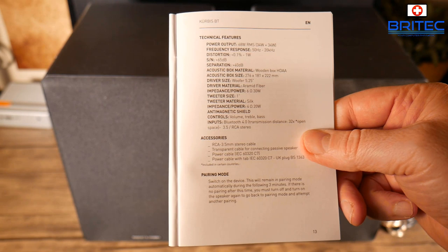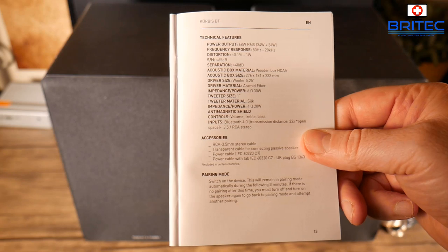Here are the system specs for the speakers. You've got a 5.28 inch woofer and 68 watts RMS. The impedance is 4 ohms at 20 watts. So you've got a pretty decent set of speakers.